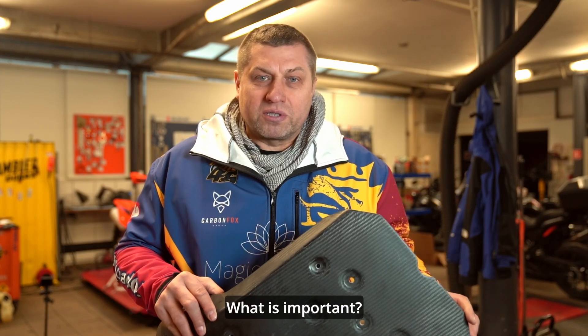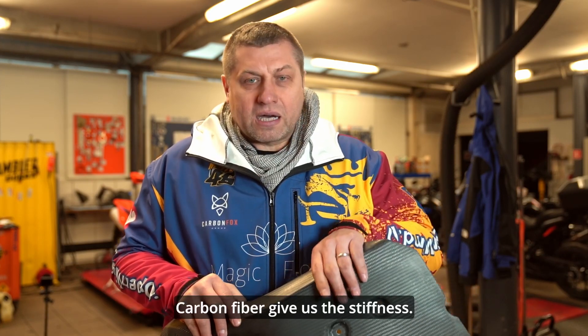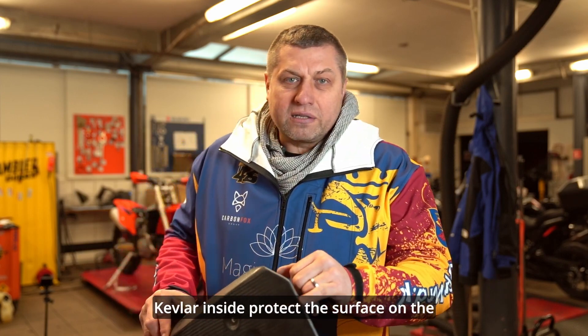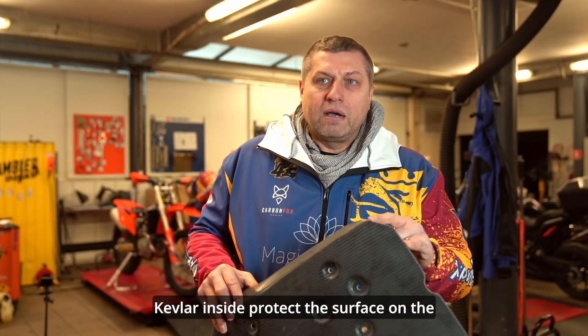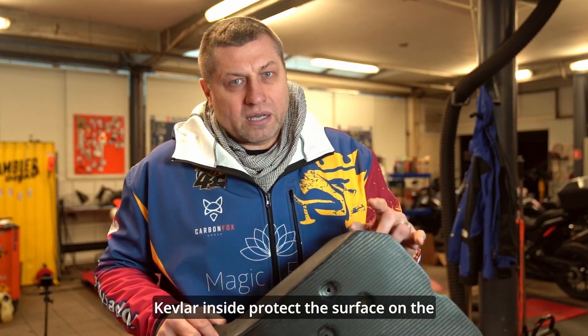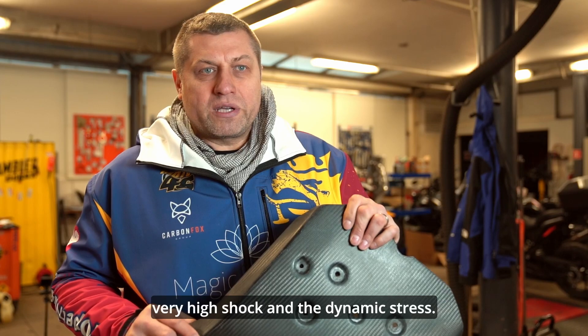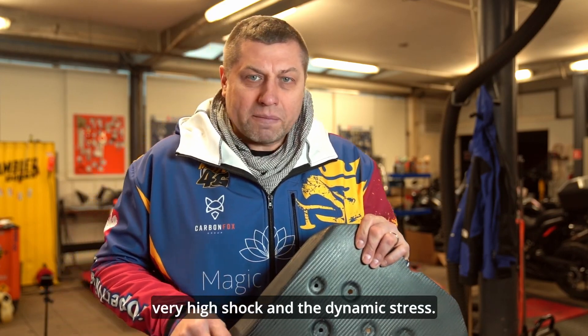What is important? Carbon fiber gives us the stiffness. Kevlar inside protects the surface under very high shock and dynamic stress.